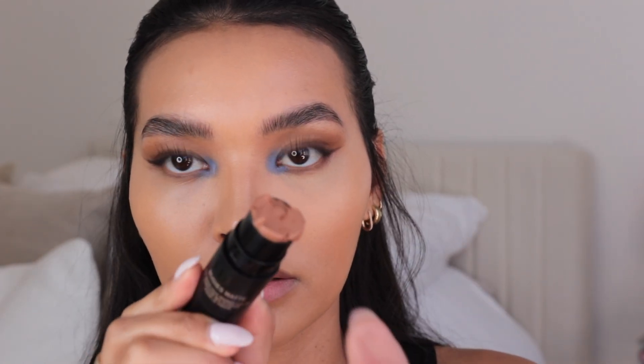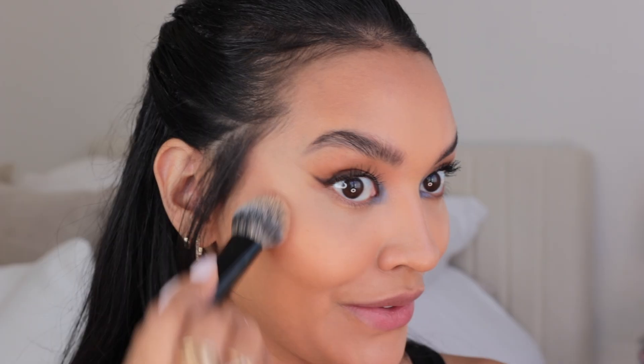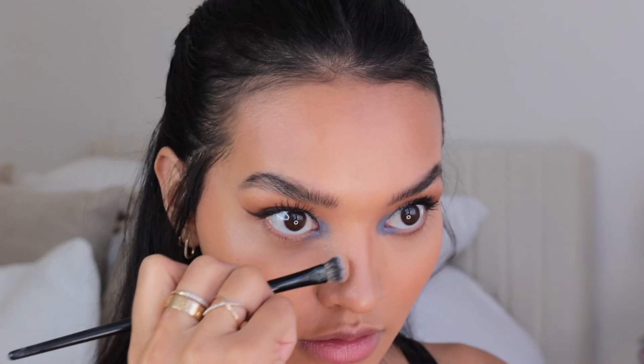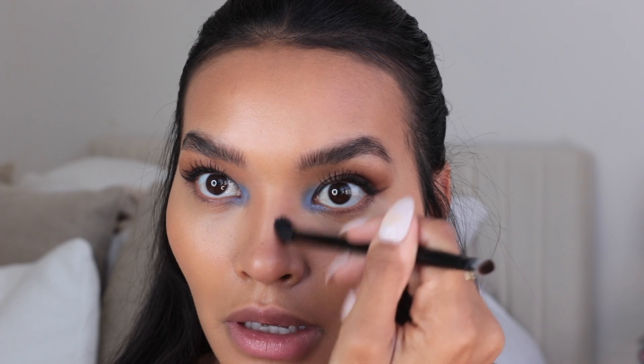I've been really into using Terracotta Tan for bronzing my skin. I'm gonna use this and I like to take it directly from the stick — it's gonna warm up the skin. This is the Nude Sticks Terracotta Tan. For the nose I'm just gonna take a little bit of this. It's interesting — why does this show better on the nose than it does on my cheekbones?